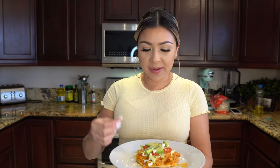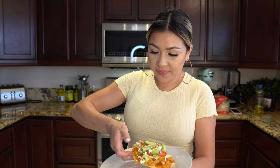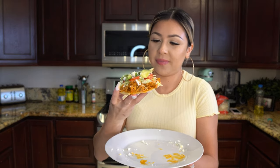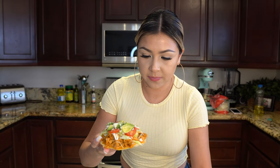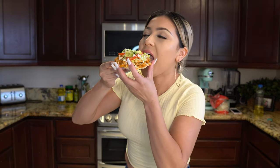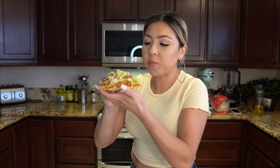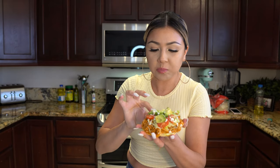And now we are ready to enjoy our delicious tostada de puerco. Alright guys, now for the best part — the taste test. I'm so ready. Seriously, super delicious. It's just perfect.